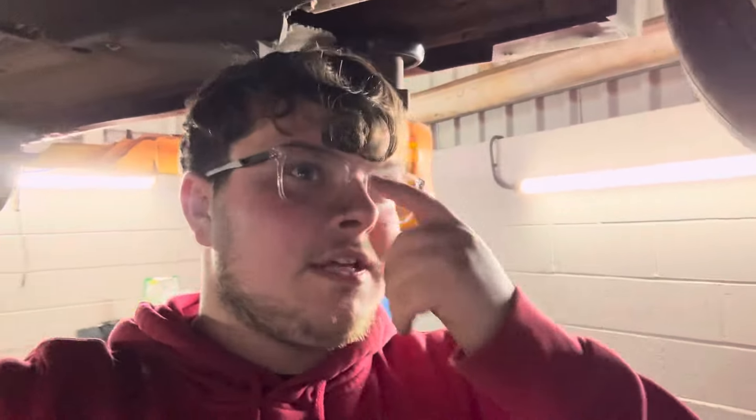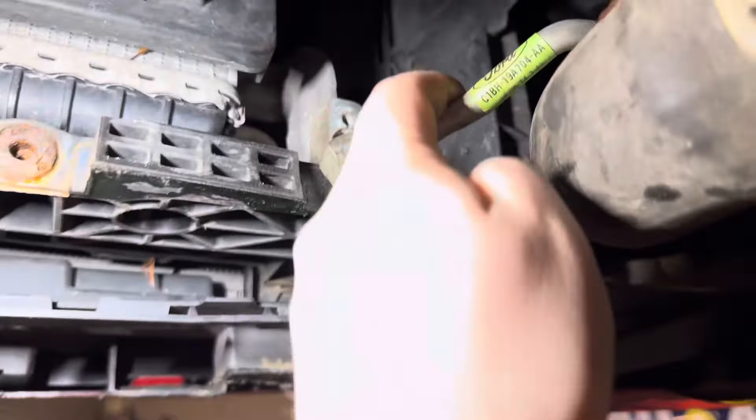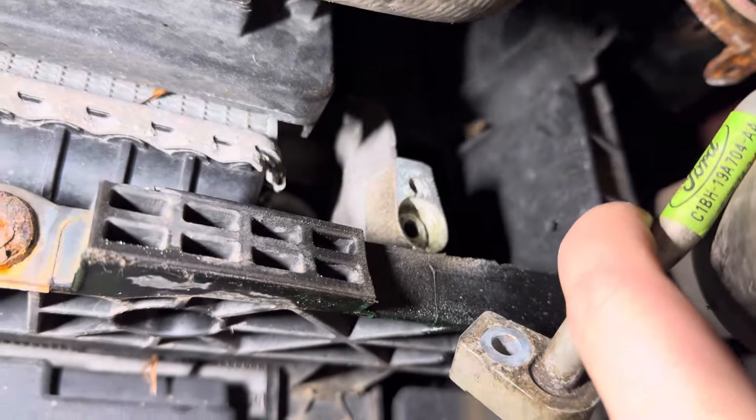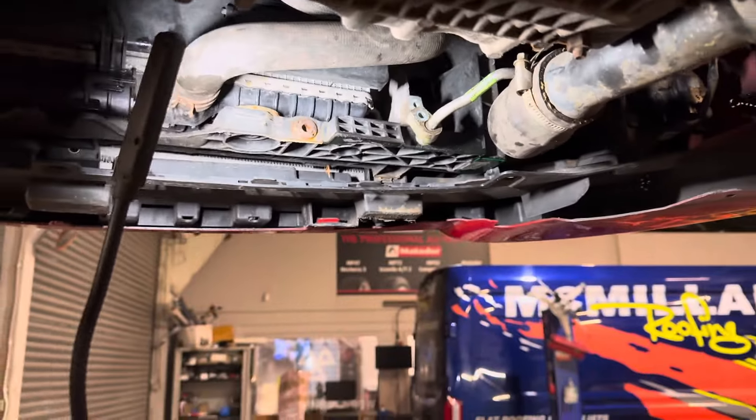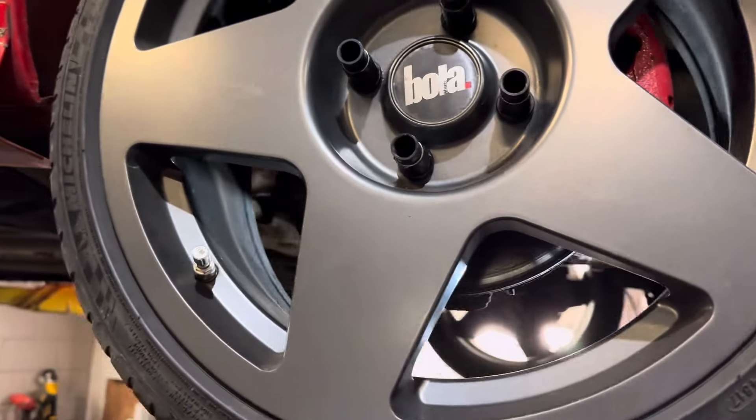Also advised on the MOT was that the aircon pipe wasn't secure — we did know about that. With the rad pack we got, the aircon pipe had been cut, presumably because it was actually seized into the condenser. Dale has actually managed to free that off, so this means we can re-gas it and in the summer we'll be able to have aircon. The pads were also a failure so they've been changed.